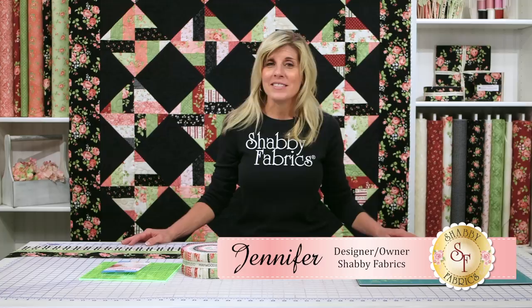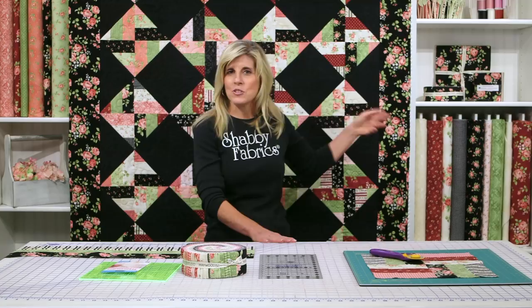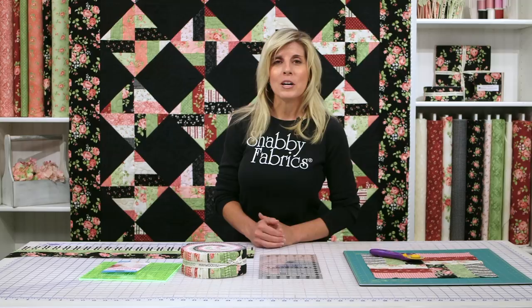Hi, it's Jen from Shabby Fabrics. I have a really cool quilt for you today. It's the spinning rail fence block that we created here at Shabby Fabrics. It's so easy — a jelly roll, two yards of your black fabric, and two yards for your border and binding, and that's a quilt. And that's a good size quilt too. This is the Welcome Home flannel collection designed right here at Shabby Fabrics and printed by Maywood Studio.